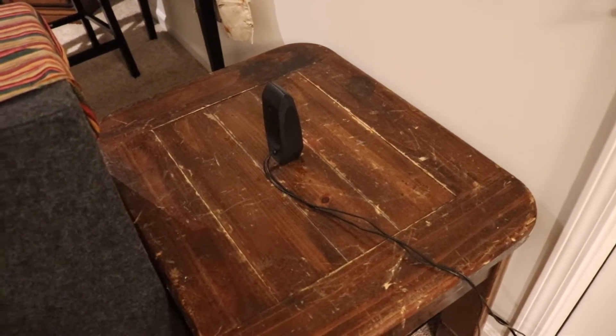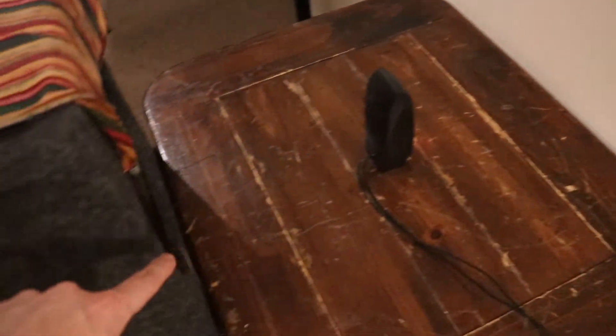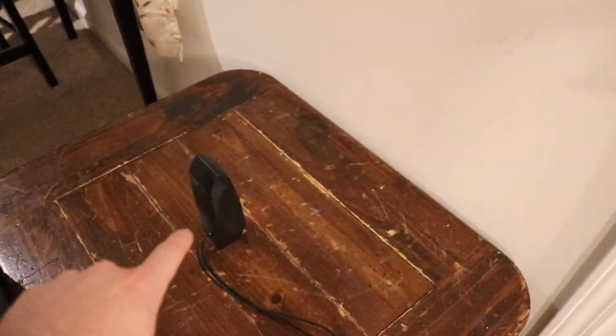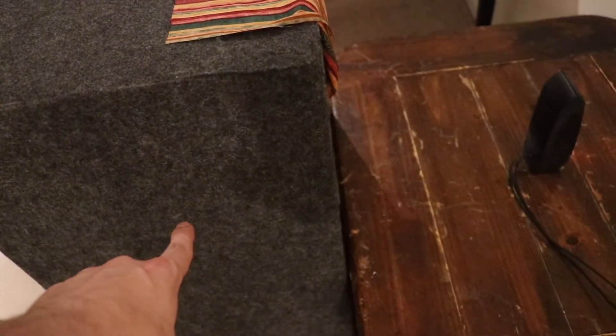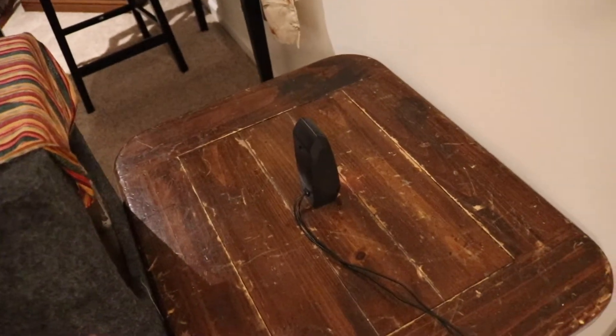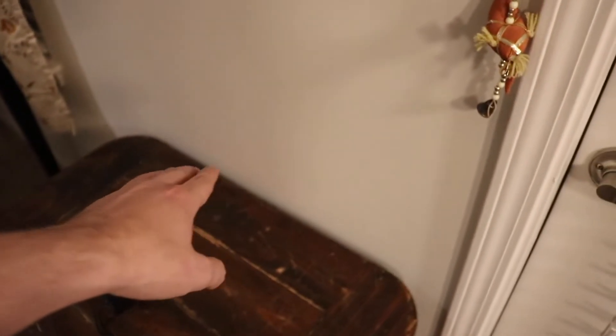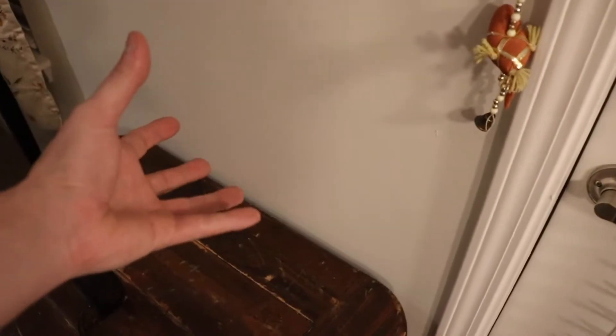For the second test, I'm going to have the speaker right in the middle so it travels the same distance to the microphone. The sound is going to be bouncing off the wall and into my phone, which will be on the stand in the same position. This time the speaker will be facing the wall, so I'm trying to have the sound wave bounce off the wall and come back into the phone, while placing the different materials in the way.